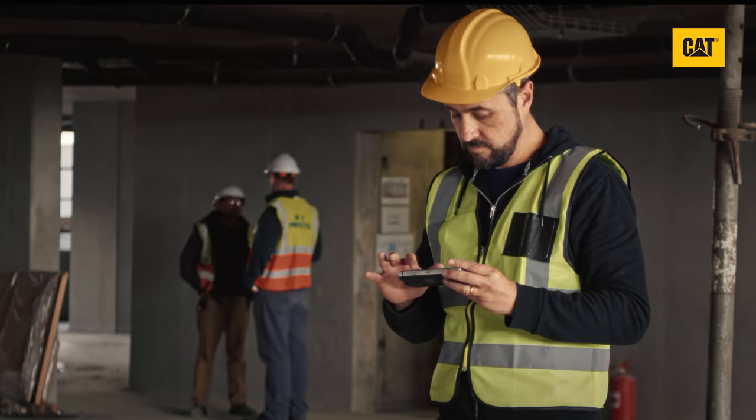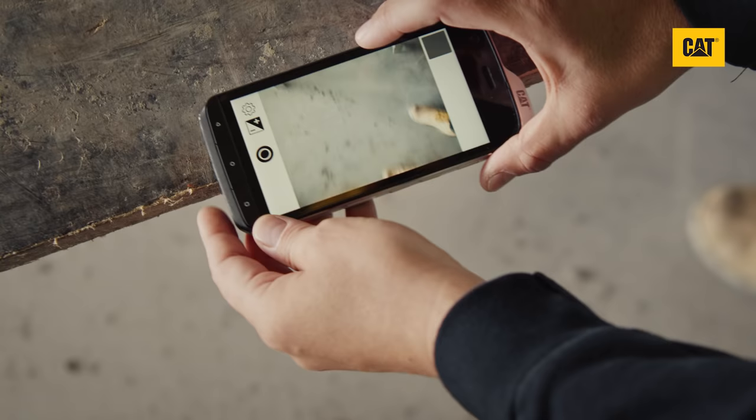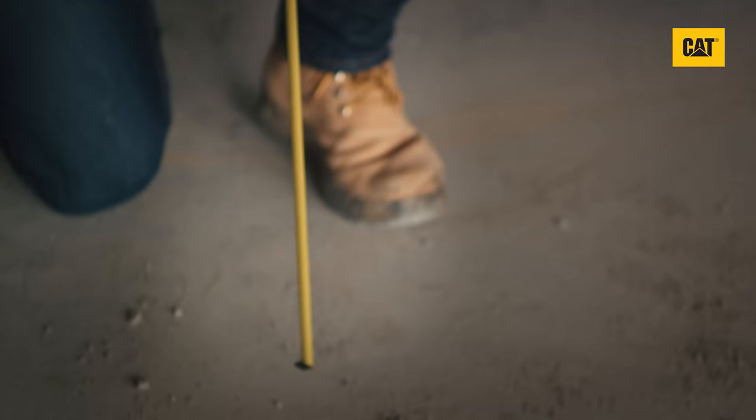The first time you launch the Measure app, you will be asked to calibrate the tool. The best way to do this is to lay your CAT S61 on its back at the edge of a table. Using a tape measure, measure the distance from the floor to the phone and enter the distance into the app.